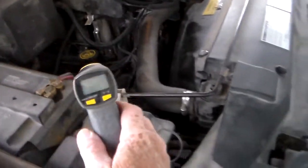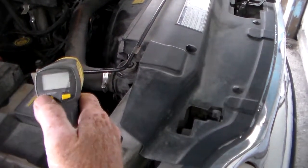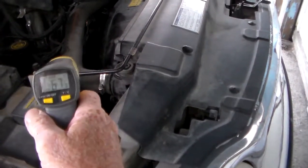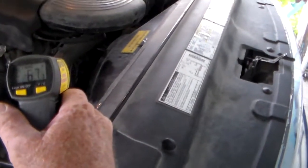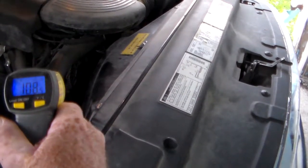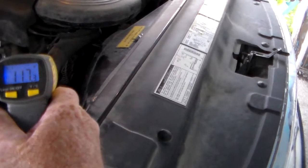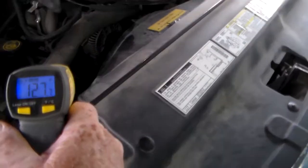Let's go ahead and see if we can get this little unit here to work. Here we go. Check out that alternator first — there's the laser beam. That's the alternator, about 130 degrees.